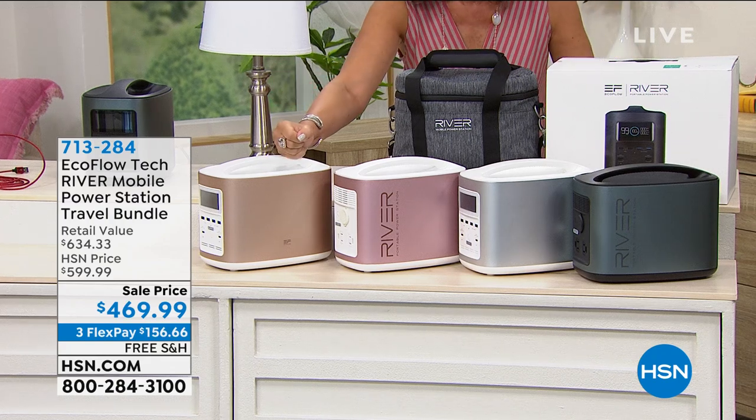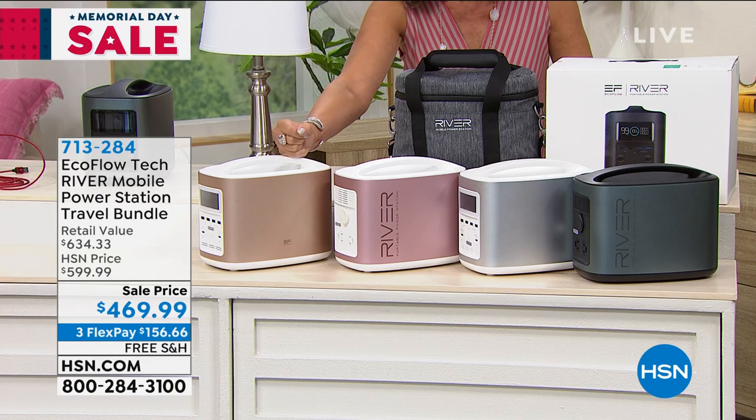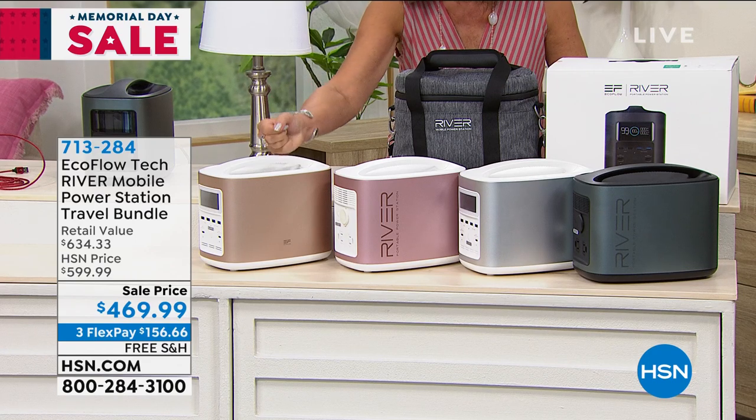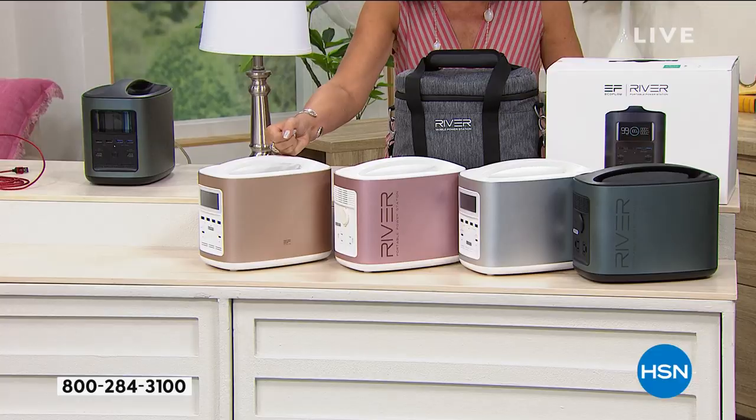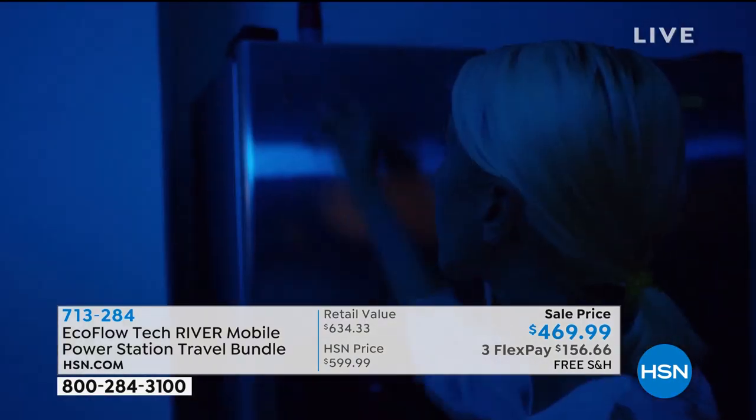The incredible part about this is what it will work for. It has so much power — it is absolutely crazy. It will power TVs and lights, you could do a blender, you name it. You can take it anywhere with you. $469.99 is truly an incredible value on this, with free shipping and handling as well.